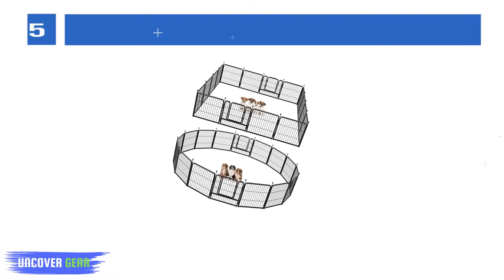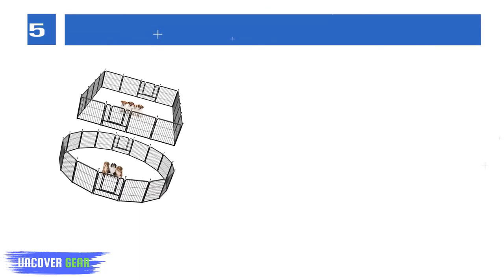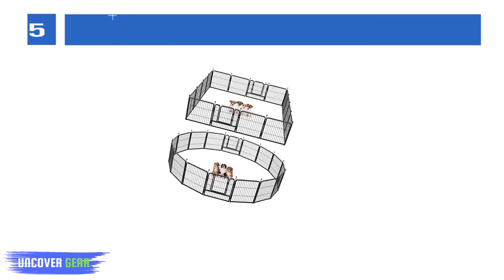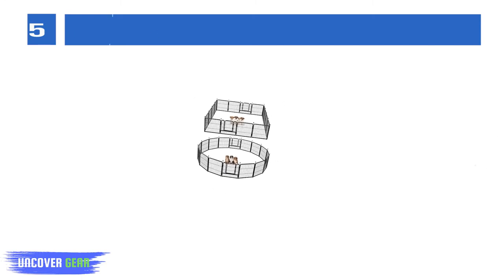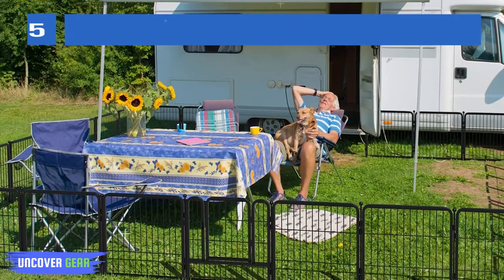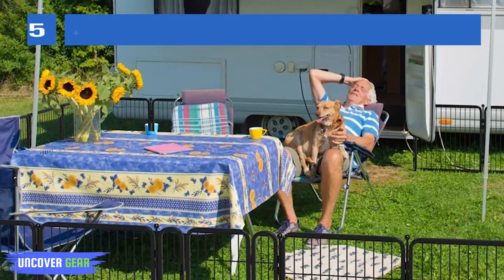List number 5: FXW Dog Playpen. The dog playpen features a powder coating to help protect against rust and extend its life. Please keep it as dry as possible. The steel wire of this pet fence is smooth and solid, not easy to fall off. The playpen panels can be combined repeatedly using poles in just minutes, and can be set up in different shapes to meet your needs. It folds flat for easy storage and transportation, making it an ideal portable dog fence for travel, potty training, RV camping, or yard use.